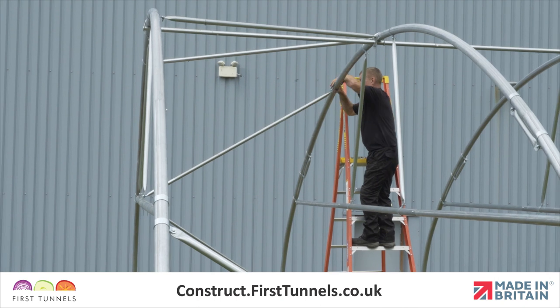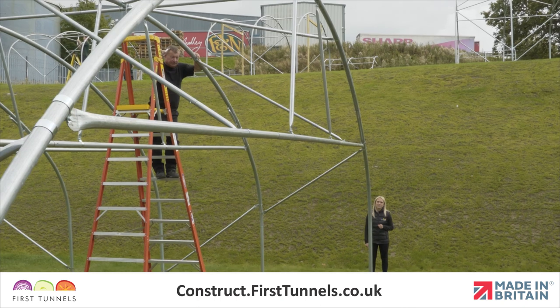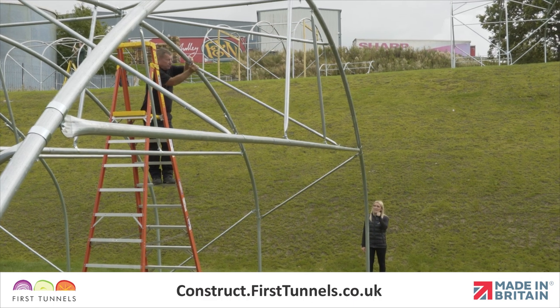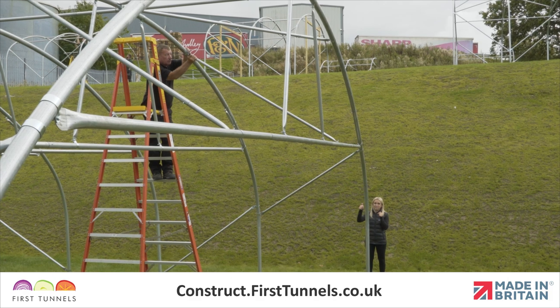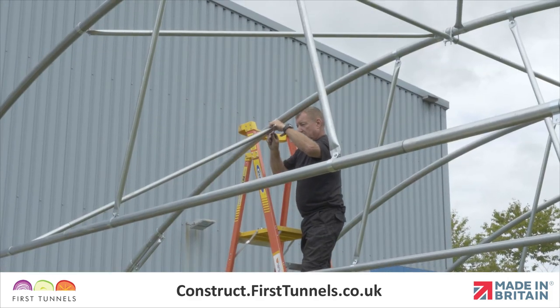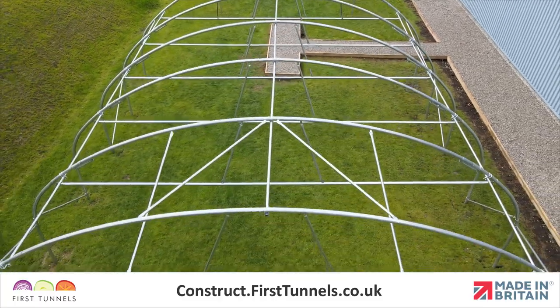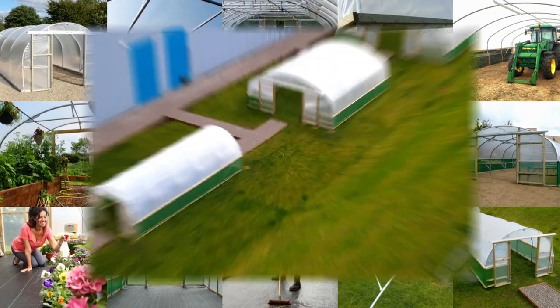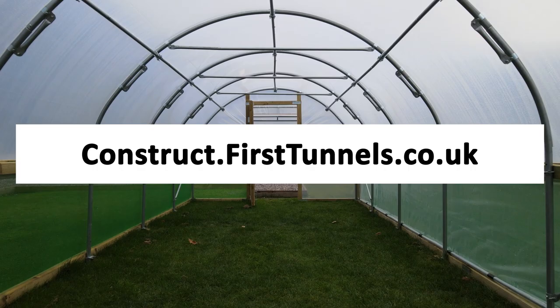Adjust the Q-clips on the intermediate hoop so that the door rail doesn't bow in or out of the polytunnel. When you are happy with the position, firmly tighten the nuts. You can now repeat this process on the opposite end of the polytunnel. You can find more videos to help you build your polytunnel at construct.firsttunnels.co.uk. We also have a construction helpline if you require any further assistance.